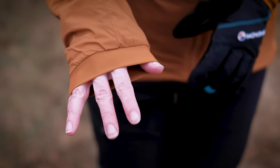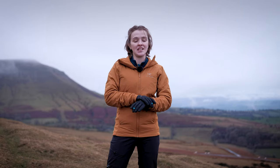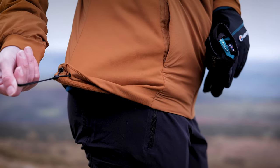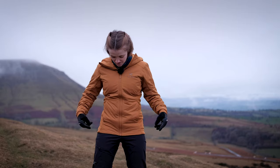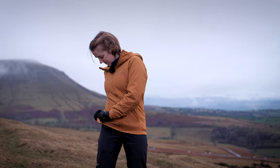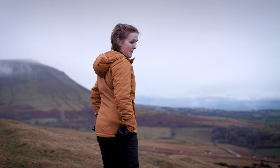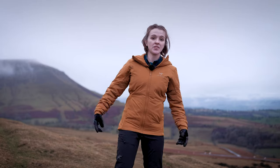One of the nicest features of the Atom LT is its cuff design — really soft elasticated cuffs that sit snug to your wrist. Because they're stretchy you can wear them over the top of your gloves, or if you've got heavier insulated gloves for winter, they sit really nicely underneath the cuff of your gloves as well. You also get a lovely hem draw cord that doesn't go all the way around the base of the jacket — it just cinches in the hem around the seat of the jacket, which helps to seal out any cold updrafts.